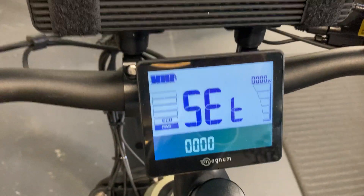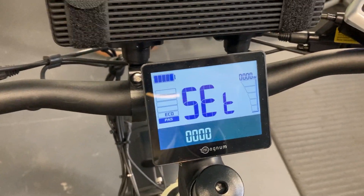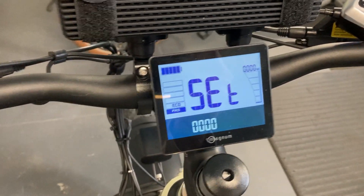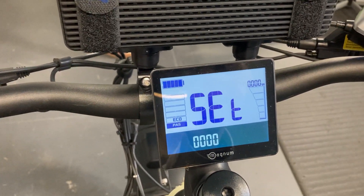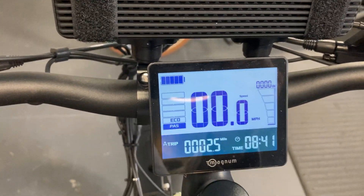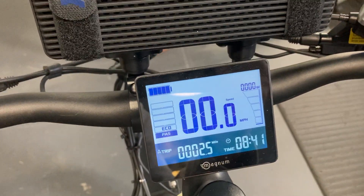That's all you can really change in the sub menu settings, but again I believe all these bikes are set perfectly so I've never seen any reason to change them. Once you have everything the way you want it, to exit out of the menu simply long press the M button one more time and you are now back to the original screen. That's all for now, thanks for watching. Bye for now.